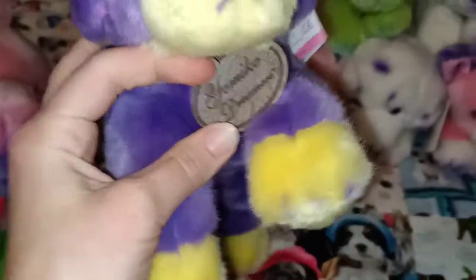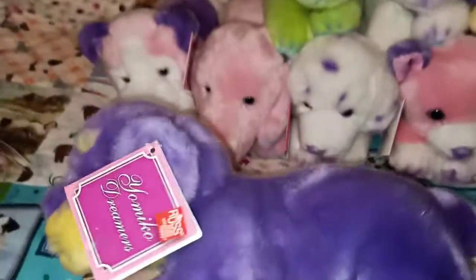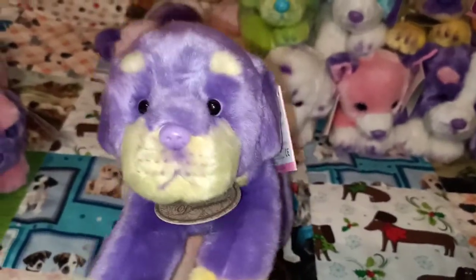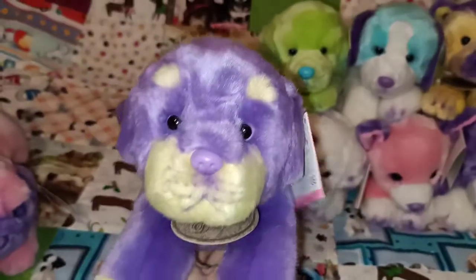Alright so this one's a little bit different — this one might be an older version. It's still got that leatherette tag. This is what I was talking about: Yomiko Dreamers instead of Yomiko Classics like some of my other ones. So this one is your Purple Rottweiler. And again this one has that different tush tag as well — it still says Russ as opposed to the other ones I've just shown you which say Suki. But all the same family. Isn't he lovely? I don't think any of these have names — I could probably give them some nicknames. I do like to name my plush. Just look at the purple eyes.